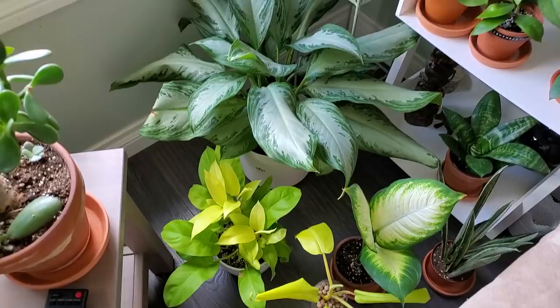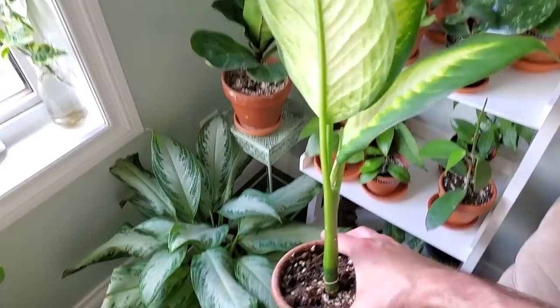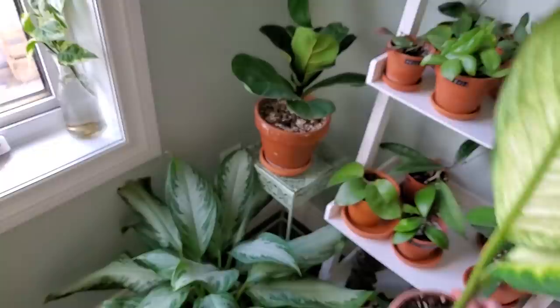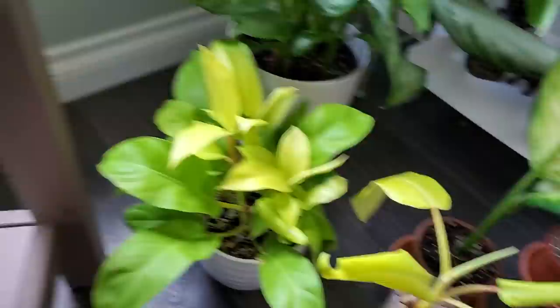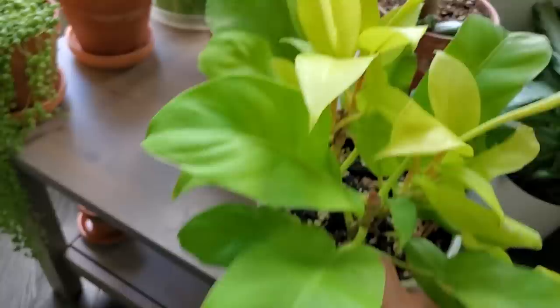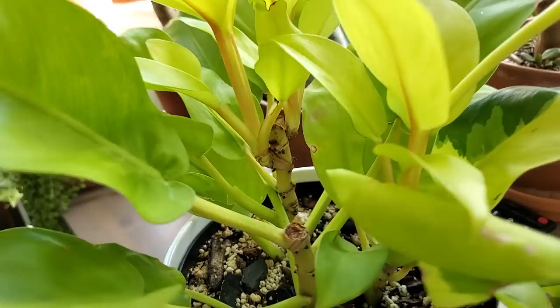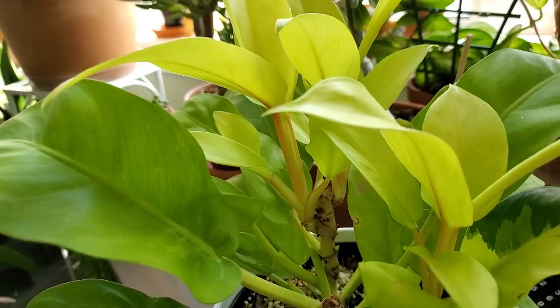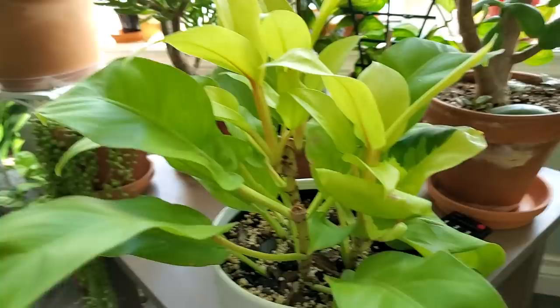I'm going to finish off with these two here. This is the Dieffenbachia Camille — it did get spider mites and I had to cut it back, basically losing all its leaves. Now it's finally rehabbed and doing well, getting a new leaf, and I'm hoping it gets back to a larger plant. Down here is my Philodendron Golden Goddess — I chopped off one of the main stems and am propagating it in LECA. Where I made the cuts, it has branched out in two spots. Making a cut from the top basically sends a signal to the plant to push out growth laterally, pushing out branches instead of one long continuous stem.